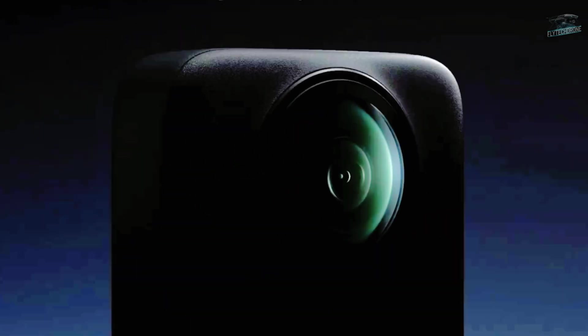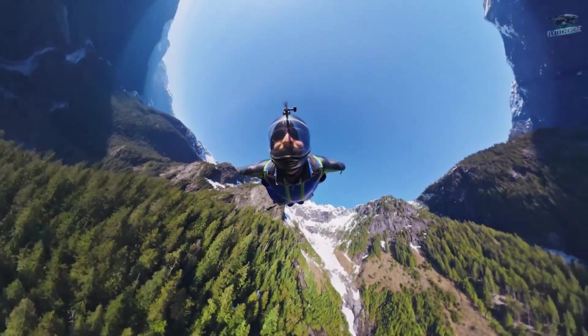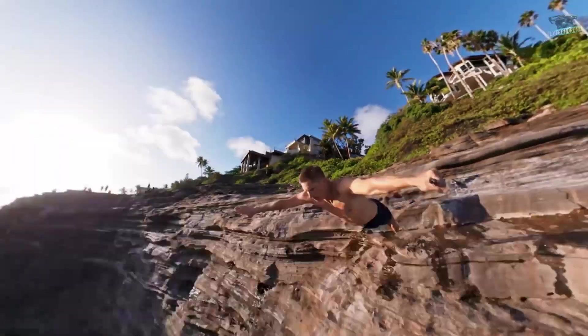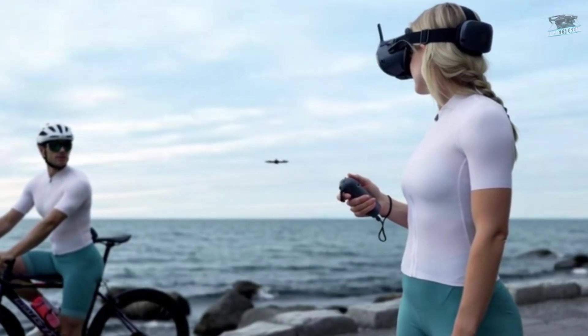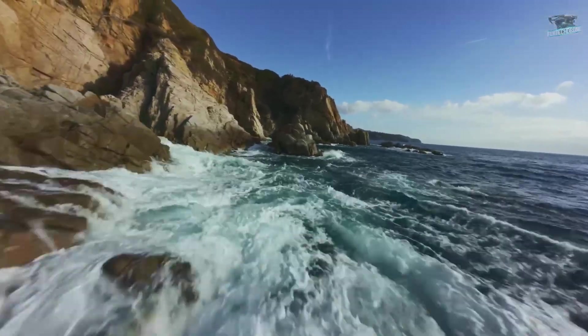In panoramic mode using both lenses, it can take photos at up to 120 megapixels and record in 8K at 50 frames per second. When using only one lens — which in the drone's case would be equivalent to FPV mode — it shoots 30-megapixel photos and records in 5K at 60 frames per second.